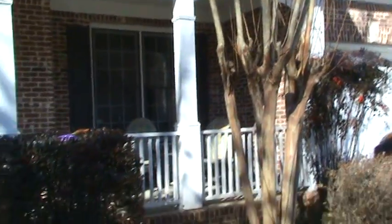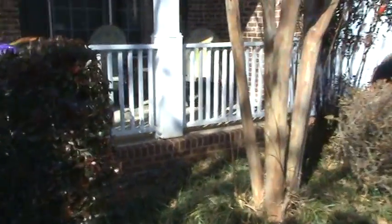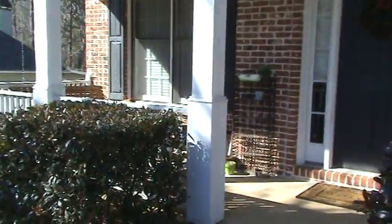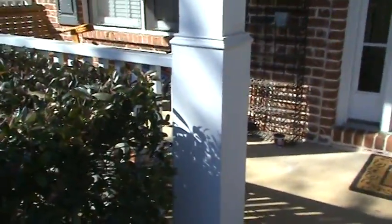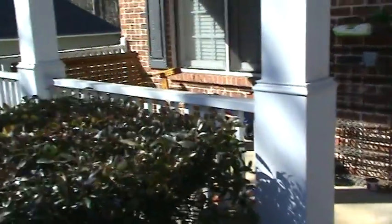Because the builders never back-primed the faces of these porch posts — the columns — they're all rotted. Every one of these, I think there's six of them, all the way across the front. We're gonna replace these fronts. It doesn't make sense to piece them in — you'll see a line, it just won't look right. So we'll replace the four-foot face all the way across.